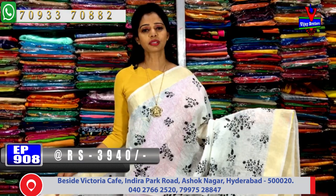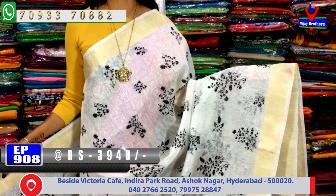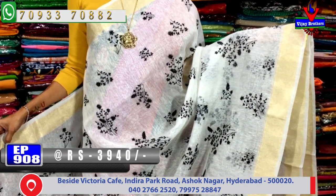Next, I will show the pure linen material for the black color embroidery work. This is the cost of 3,940 rupees.